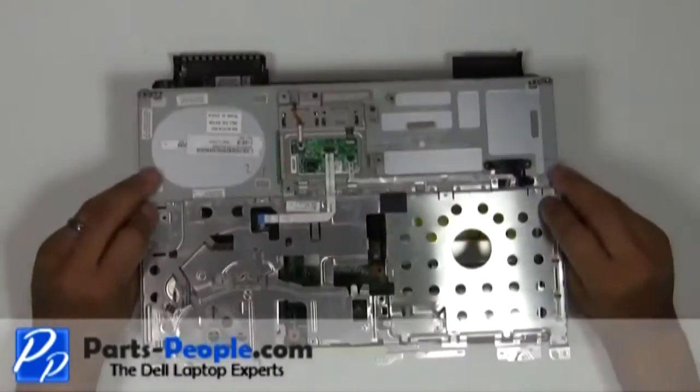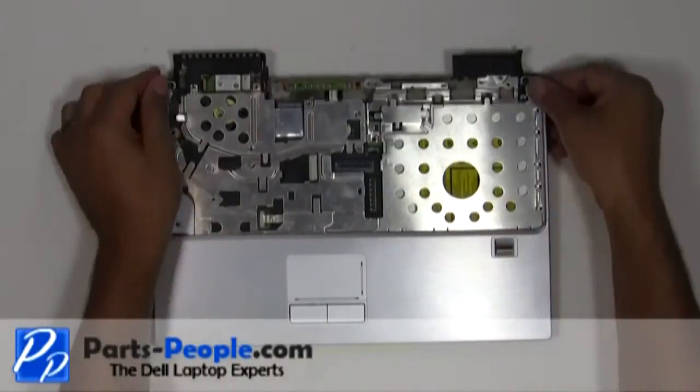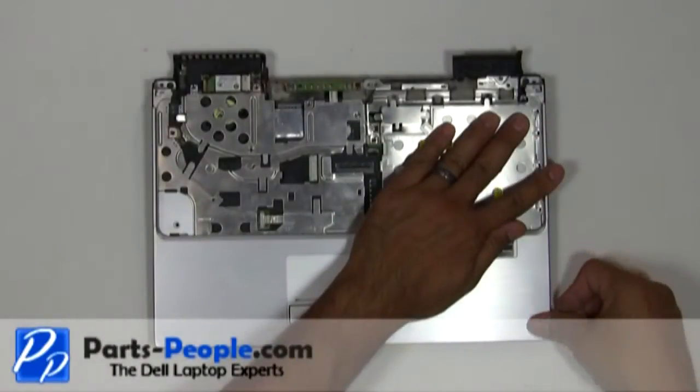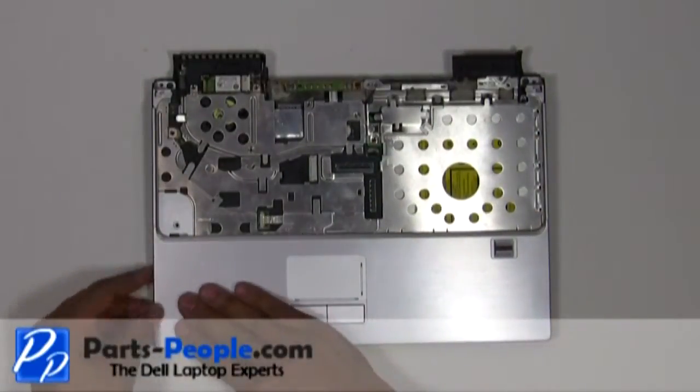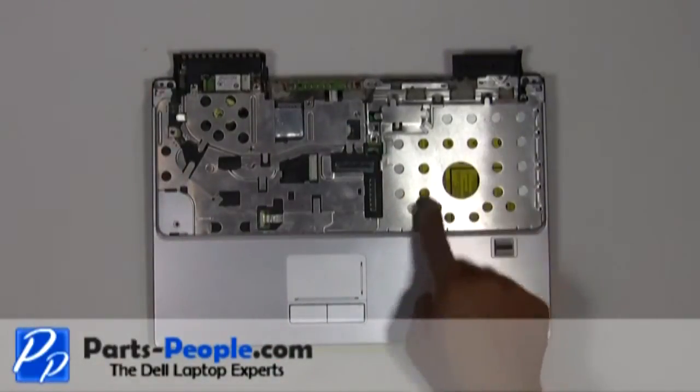Place the palm rest onto the base and snap down the edges. Replace the seven screws that hold down the touchpad palm rest to the base.